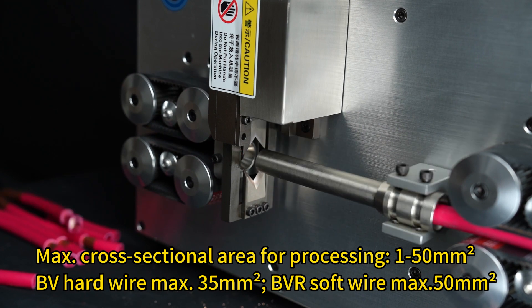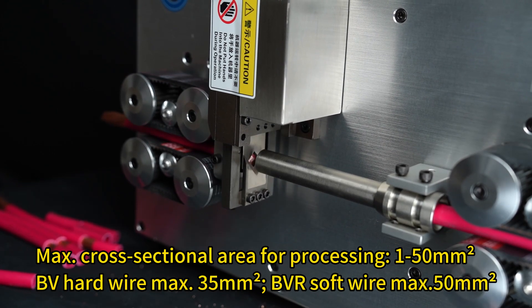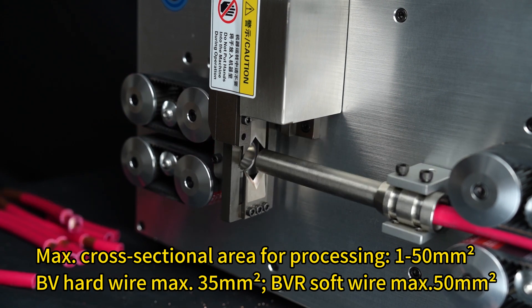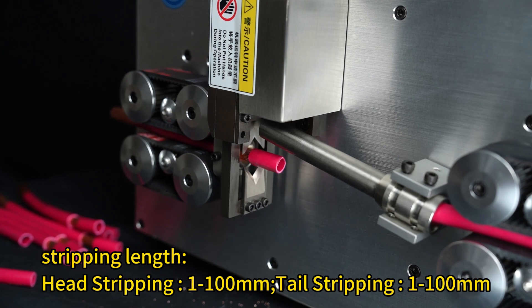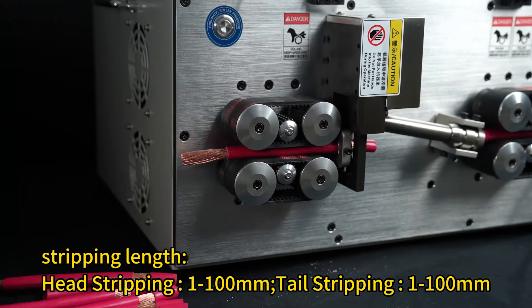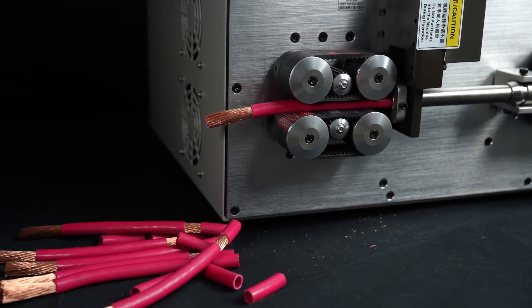Cross sectional area for processing: 1 to 50 mm. BV hard wire max 35 mm. BV soft wire max 50 mm. Stripping length: head stripping 1 to 100 mm, tail stripping 1 to 100 mm.